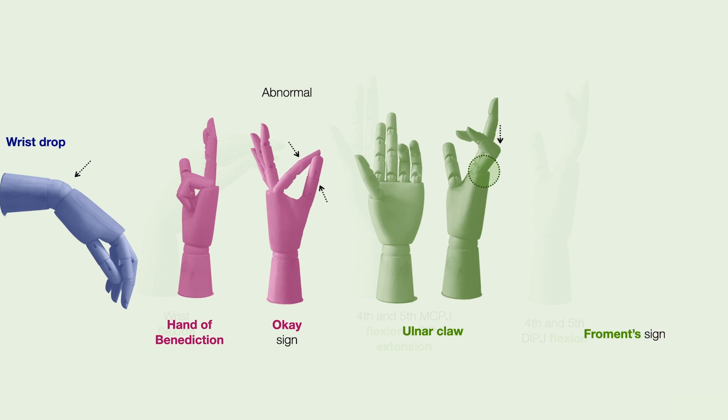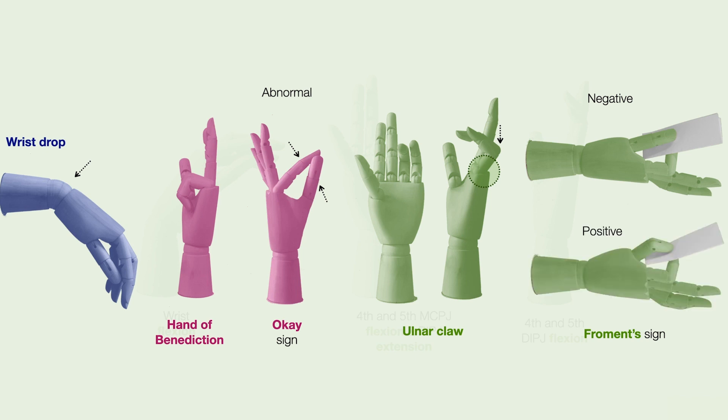Patients may also present with an abnormal Froment's sign. The patient is asked to hold a piece of paper between their thumb and index finger, and patients who have weak thumb adductors will flex at the IPJ of the thumb in order to hold this piece of paper.